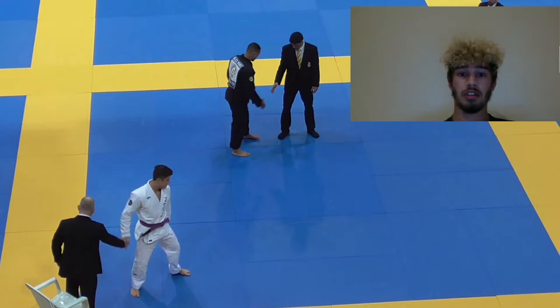Hey everyone, this is Verma Mohitra here. Today I'm doing a breakdown of Tynan Dapra vs Alex Muniz at the 2019 Europeans.